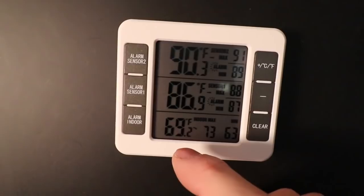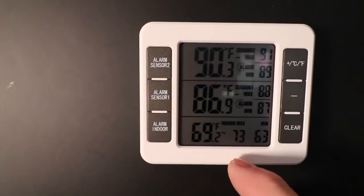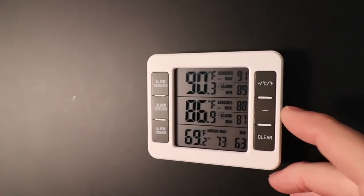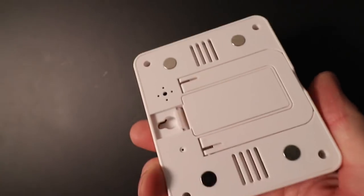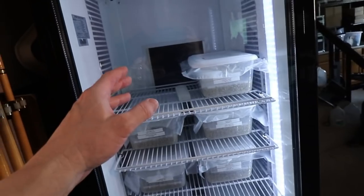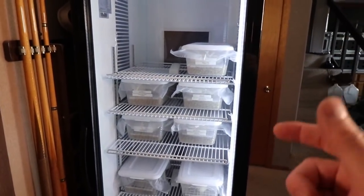The inside temperature down at the bottom is currently 69 degrees. This morning it was really cold at 63, and when the furnace kicks on it goes up to 73. This unit tracks everything and also has alarms, so you can set a high alarm and a low alarm. It's magnetic and really convenient. I'm using lithium batteries — double-A for the probes and triple-A for the control center — so they definitely won't run out for the whole season.